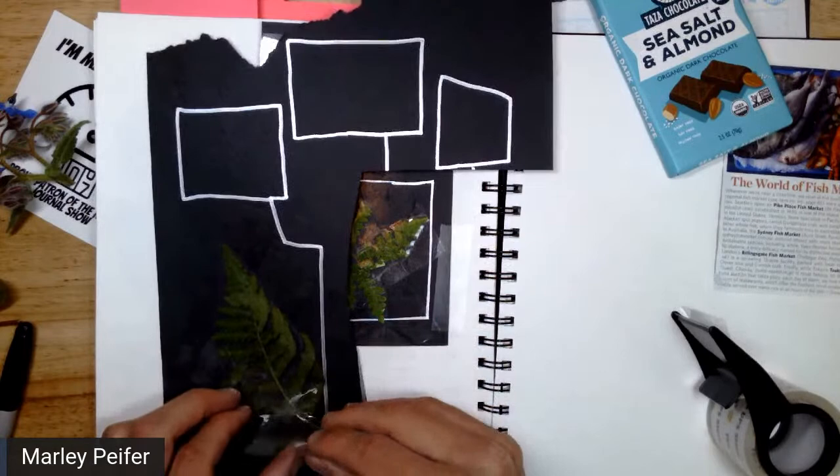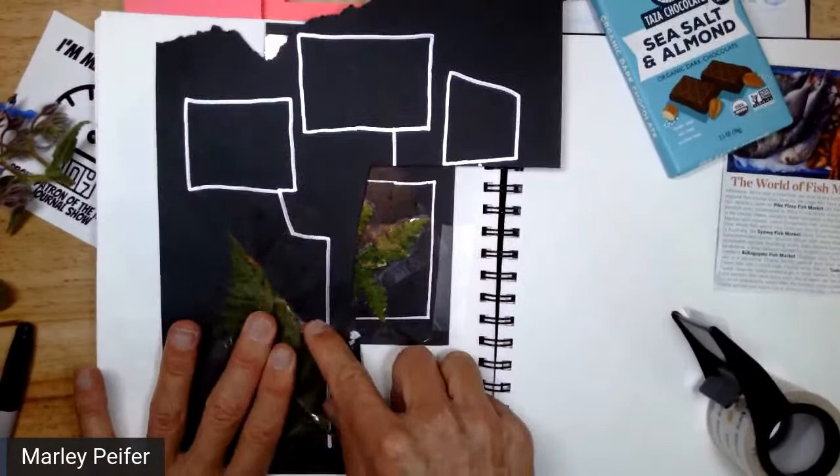The cool thing about this is my fingerprints will be everywhere inside of my nature journal.